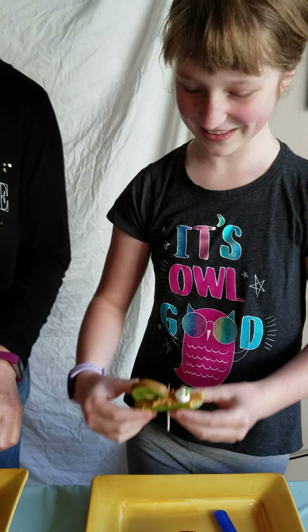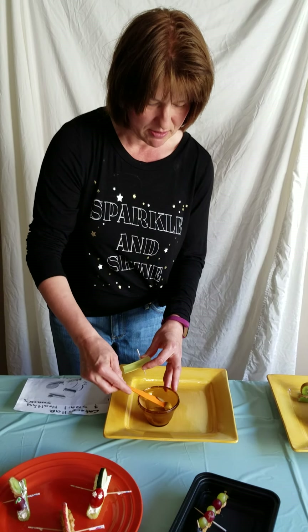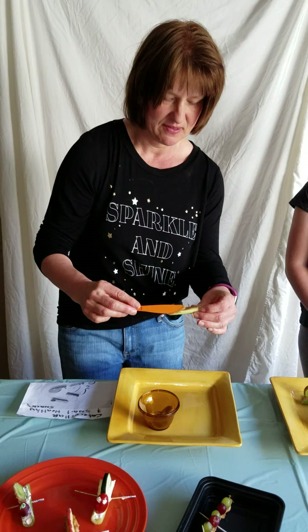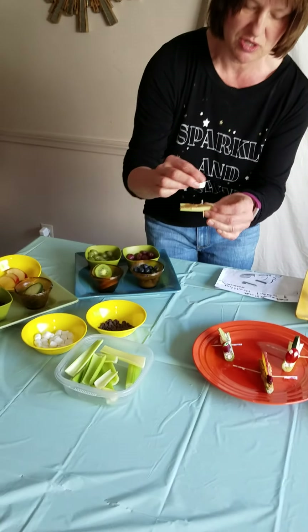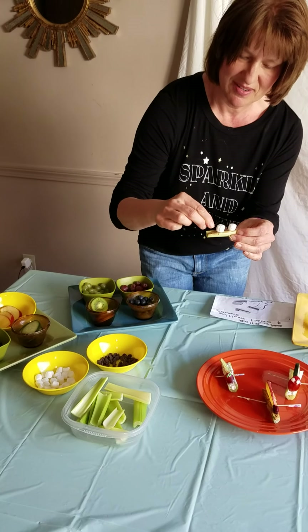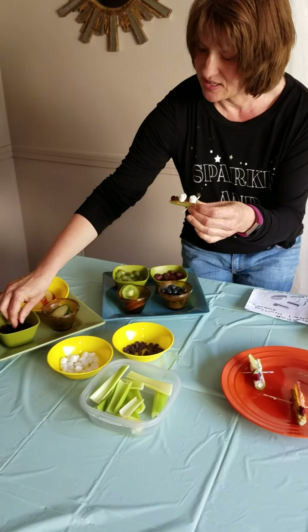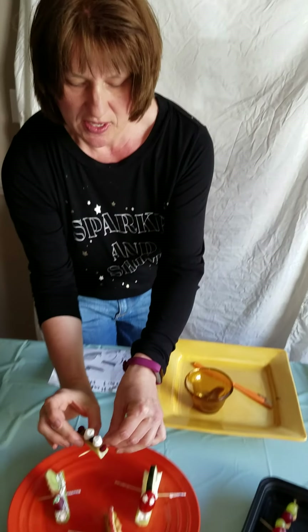Now I will make my caterpillar. I'm using some sunflower butter and spreading it on, just like so. Looks yummy! I think I'm going to make it more like a dessert, so I'm going to add some marshmallows — make a little pattern — and some chocolate chips, another marshmallow, another chocolate chip. Then I'll add a little craisin for the end and one for the top. There you go — your healthy caterpillar snack!